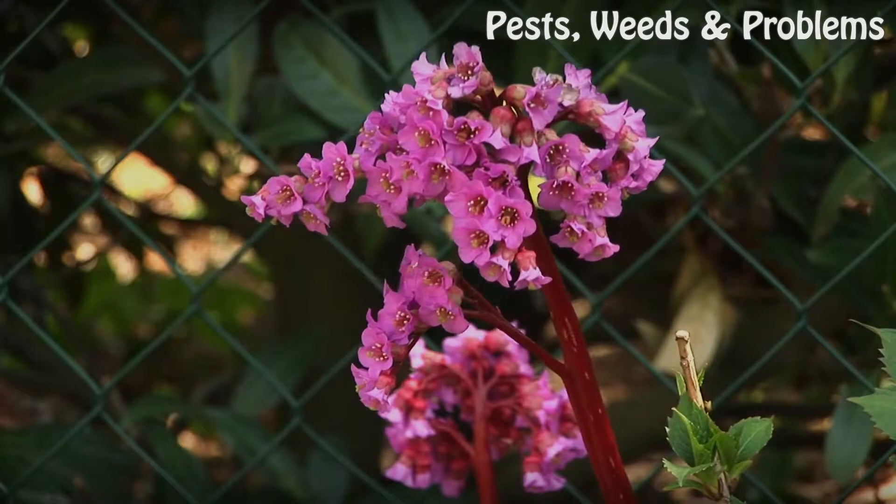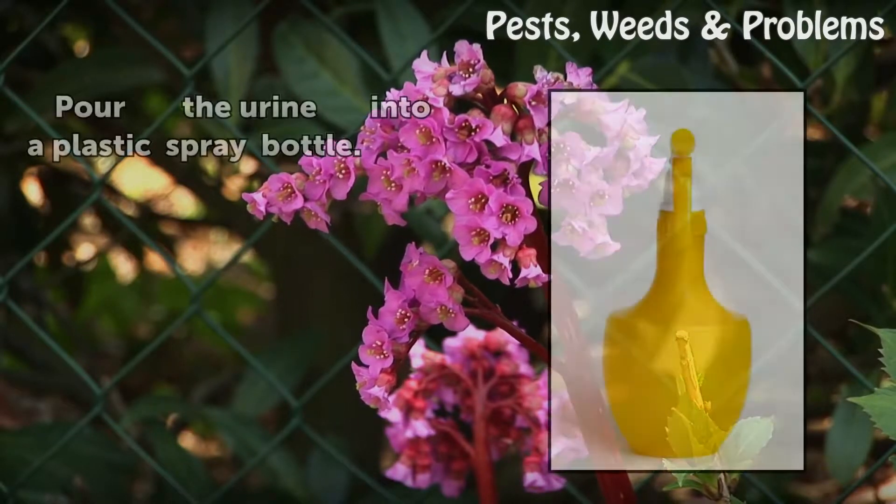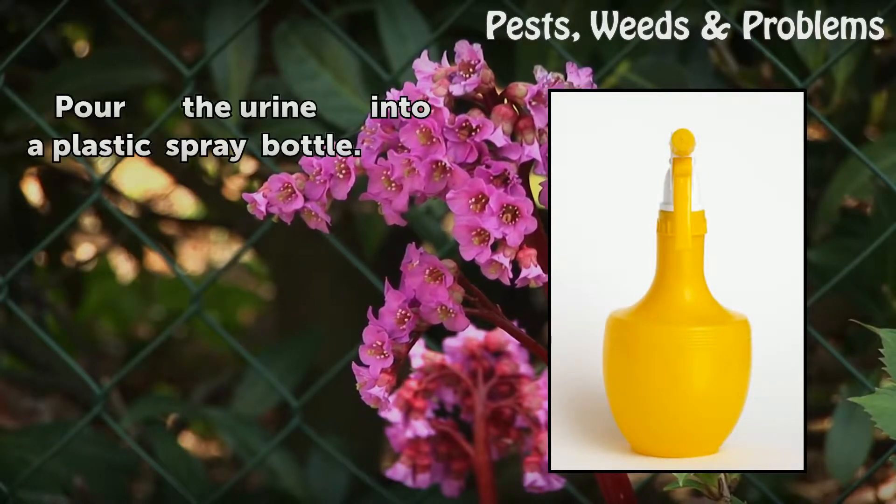Step 2: Pour the urine into a plastic spray bottle.